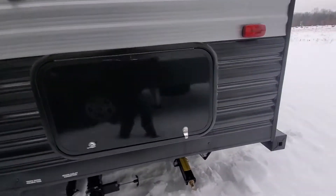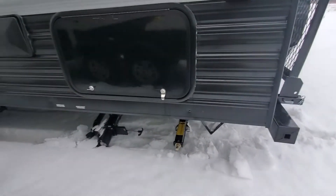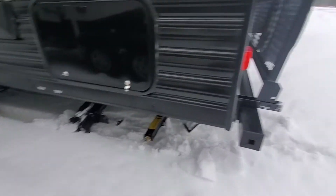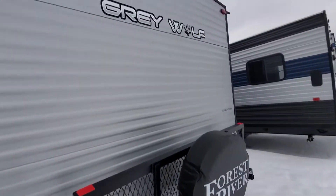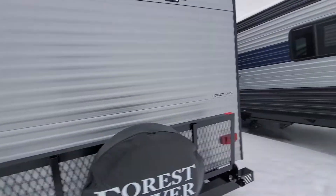And then your let-off for your gray and your black tanks, rack storage on the back, and you also have your spare tire.